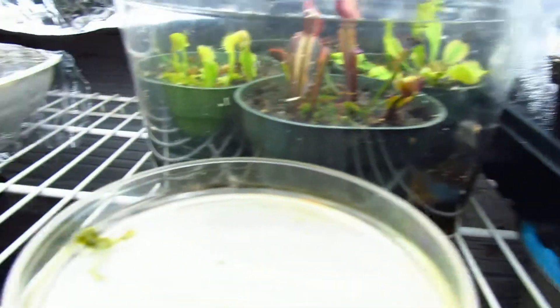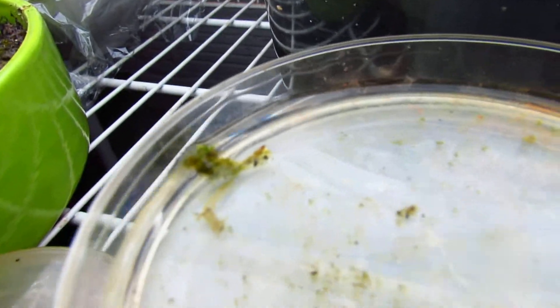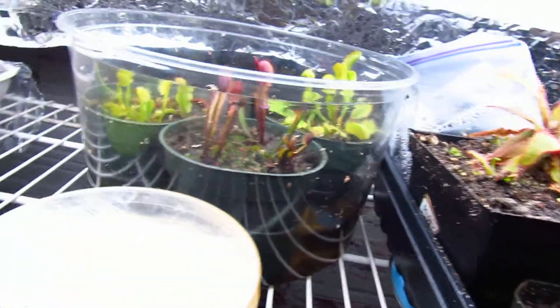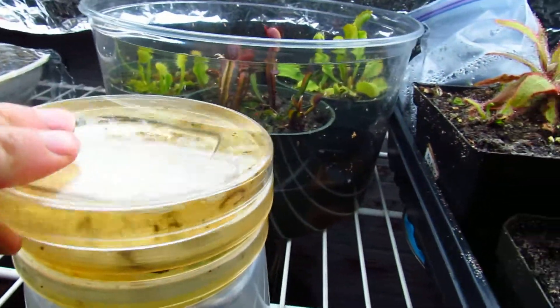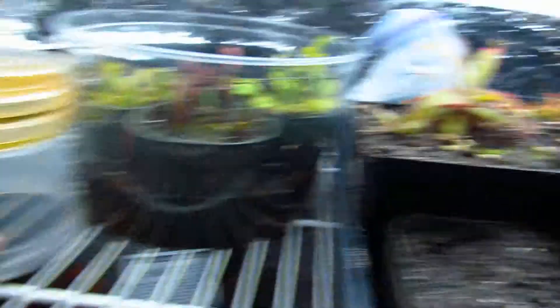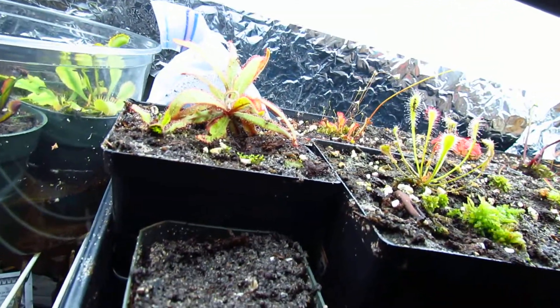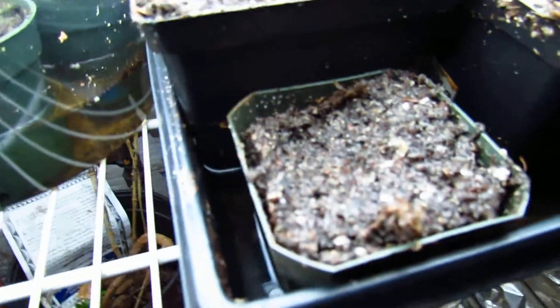Drosera nidiformis looks horrible but somehow there's a little stem on it, so it's looking better. I'm probably going to start planting those with their mother plants so I can have crowded pots — I'd like that. Here I have Drosera capensis alba.